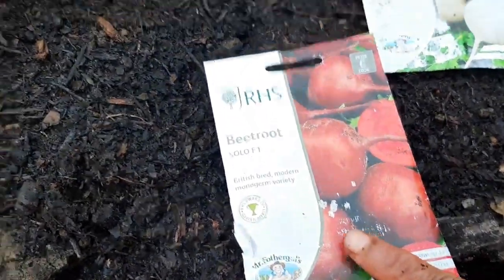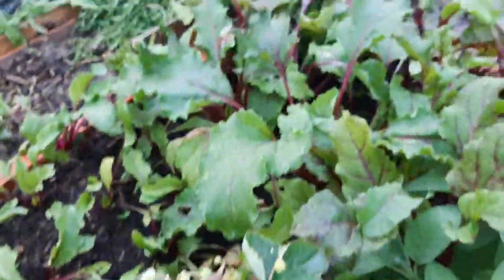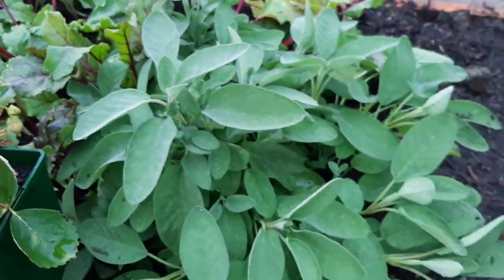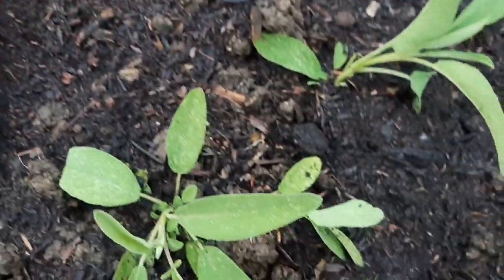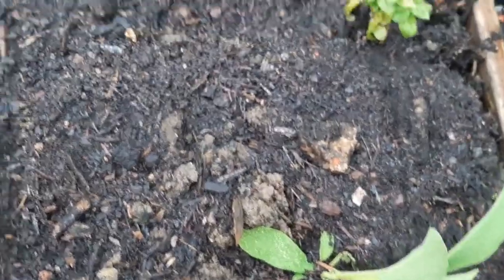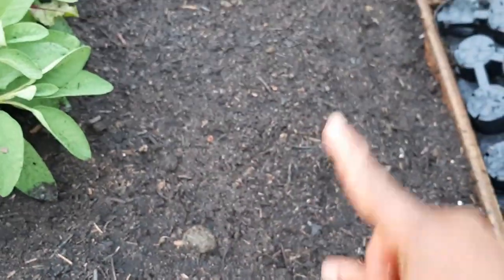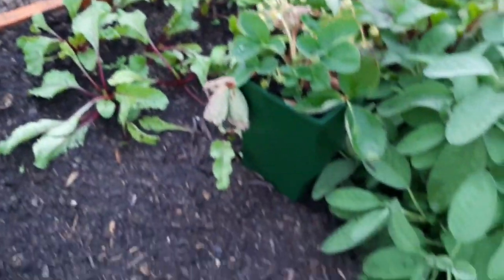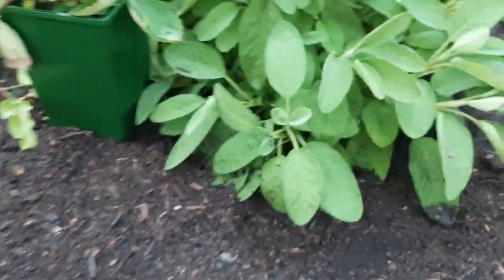I'm also going to plant some more beetroot. As you can see, I have a couple of beetroot in this bed where my massive sage is, and a couple of sage growing from seed, with a basil struggling on. I'm going to put carrots across this whole bed — I've put some fresh compost down and I'm watering it in. Then I'm going to grow some more beetroot along here too.